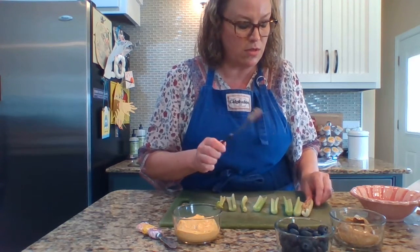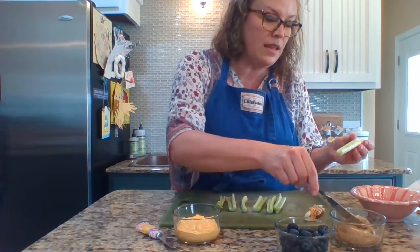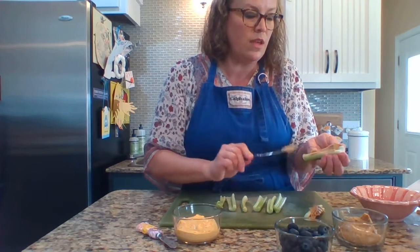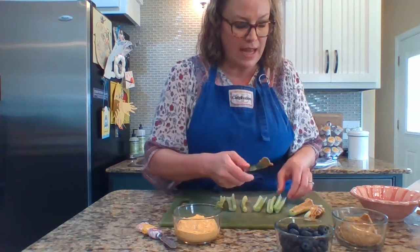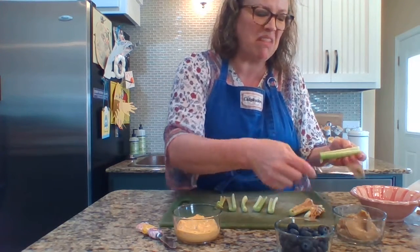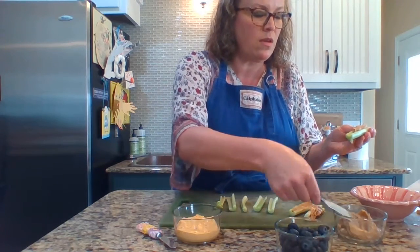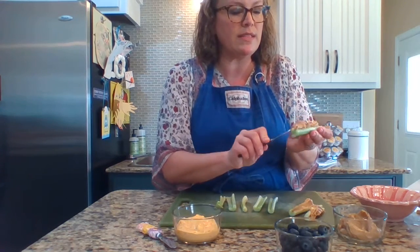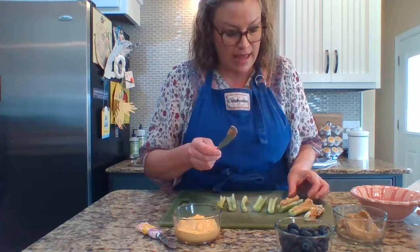We're going to do just a few of them with peanut butter. They kind of lean over and that's okay — that happens. You can put as much peanut butter on as you want or as little. Maybe about a tablespoon, or a couple of teaspoons on each one — just about perfect. That technique worked better to kind of scrape it on the side. See how I did that? That worked a little bit better.